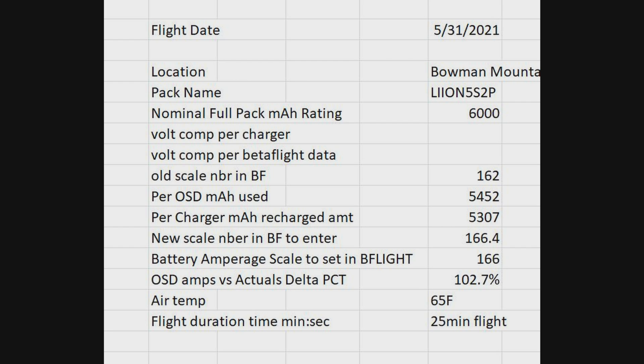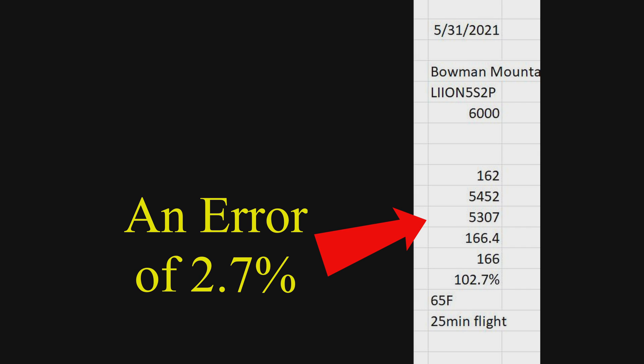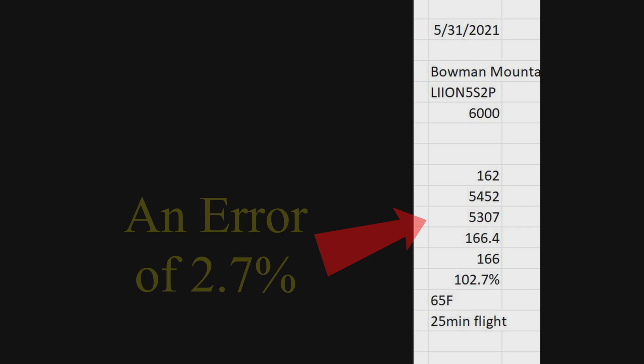In this example from May 2021, I'm using a 6,000-rated pack. The screen told me that I used 5,452 milliamp hours, but when I recharged it, it only put 5,307 back in. So something was slightly off.